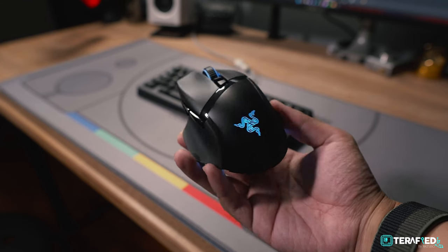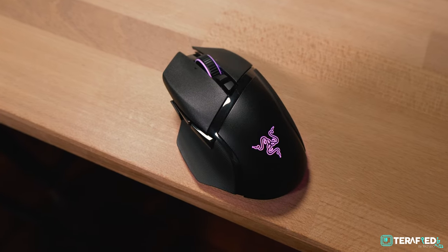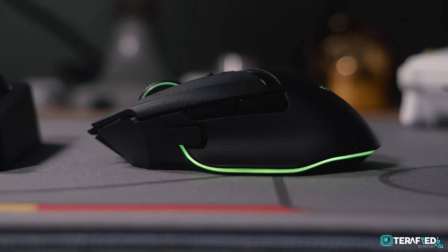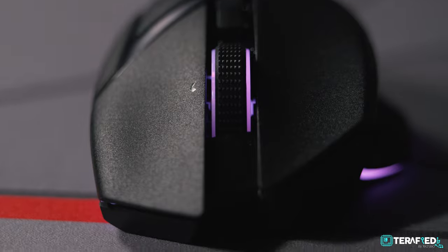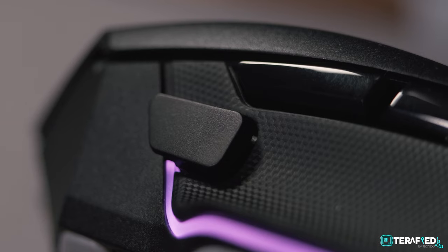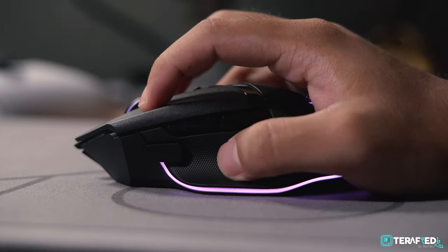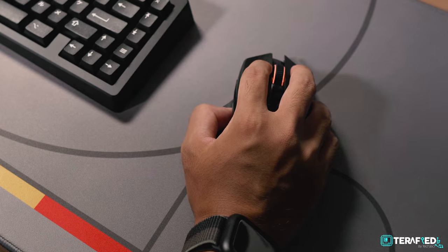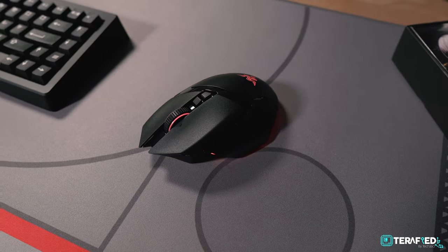Let's get back to the mouse itself — the Basilisk V3 Pro. If you're familiar with the Basilisk lineup or the wired Basilisk V3, this is exactly the same mouse except it's wireless. You get that same iconic silhouette with sharp edges, designed mainly for right-handed users. Most of the mouse uses matte black textured plastic, providing a comfortable experience without inducing many fingerprints. The sidewalls where your thumb, ring finger, and pinky rest have a rubberized texture for added control. It's a medium-sized mouse with the exact same dimensions as its wired sibling, making a claw or palm grip the way to go for most people.